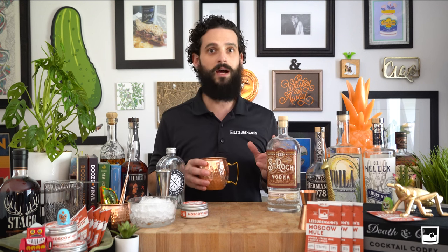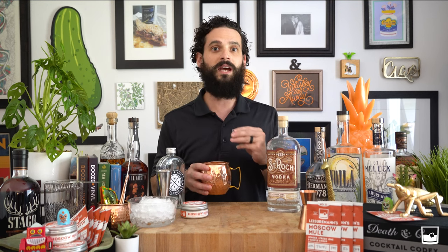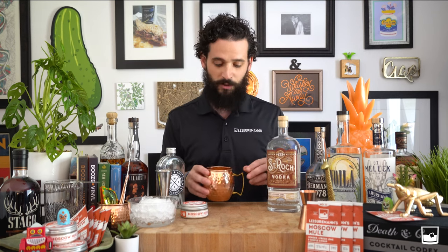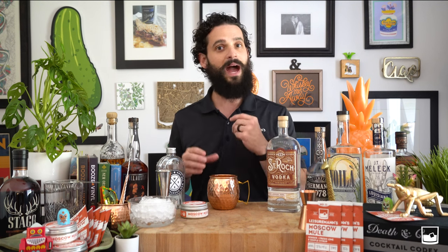He was trying to introduce to the world ginger beer, which was a crazy concept back in 1941. So these three people came together — Sophia trying to sell her family's copper mugs, John Martin, and John Morgan — to create the world's most balanced cocktail, the one you can literally find on any menu, any cocktail menu, anywhere you go.